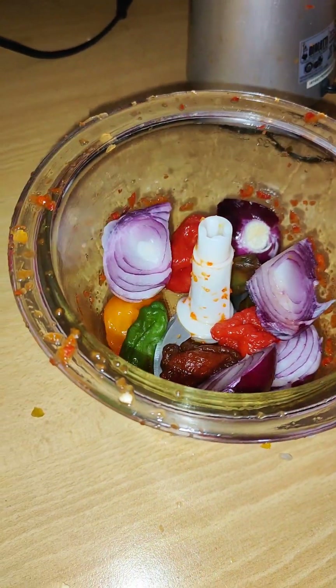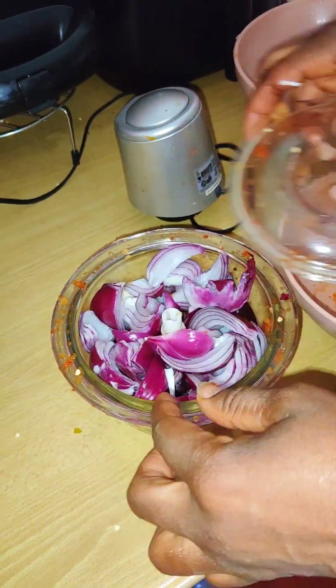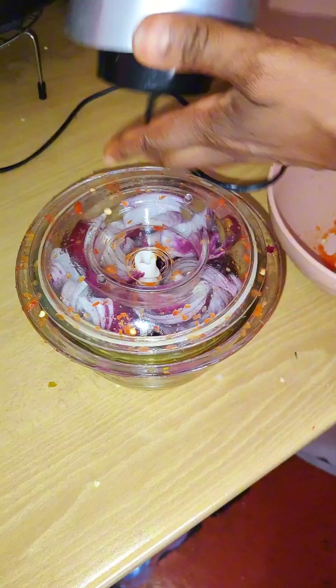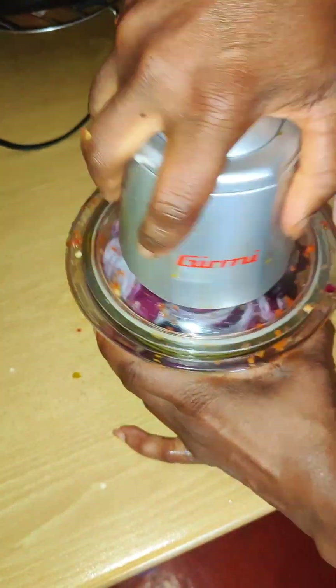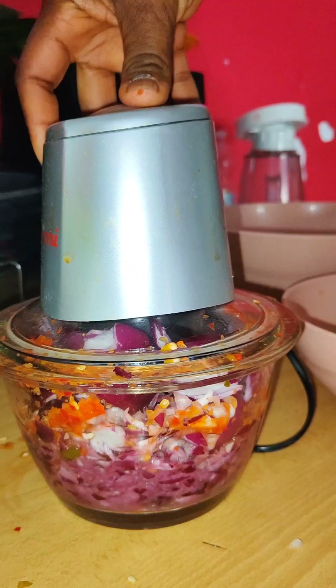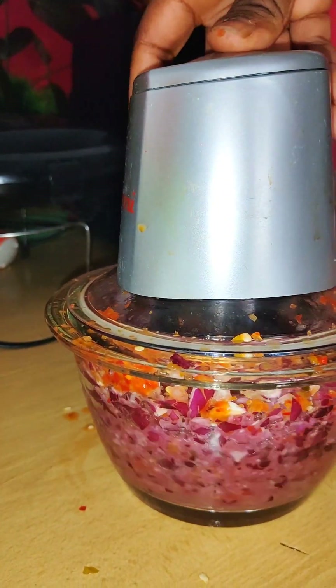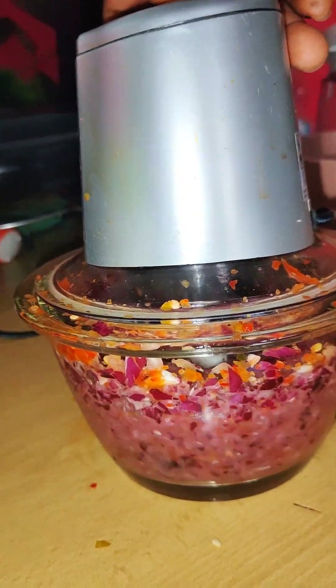So now I'm going to blend the pepper and onions together. This one, I don't go filter. The pepper and this color of onions, you don't need to filter. You can choose to filter, but me - I'm not filtering. I filtered all the other pepper, but the scotch bonnet pepper and these onions, I don't filter it. I blend this one separately, because I go use it like that without filtering.